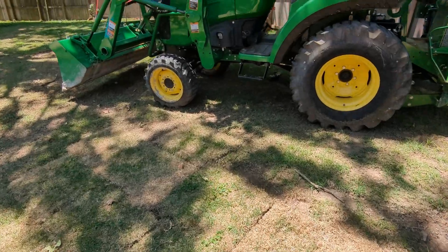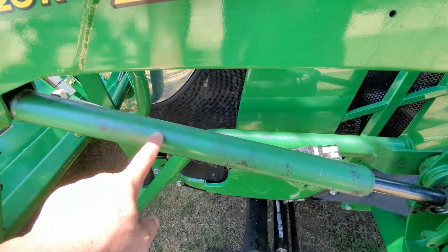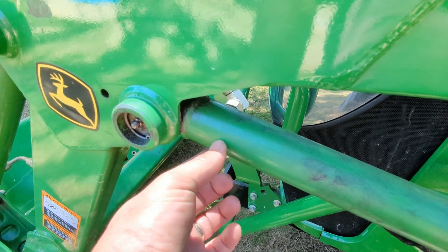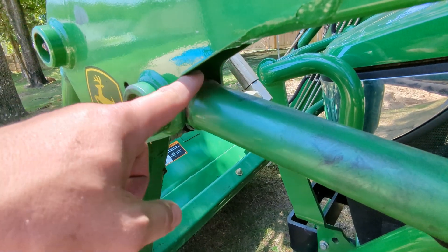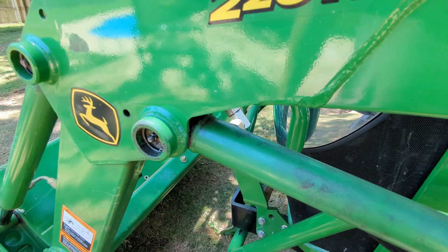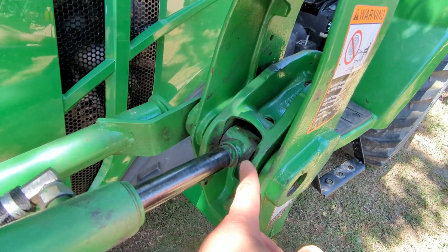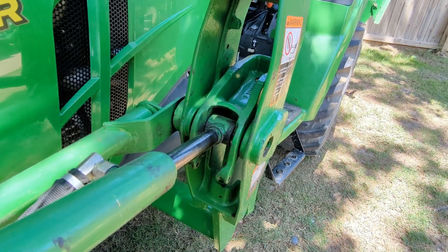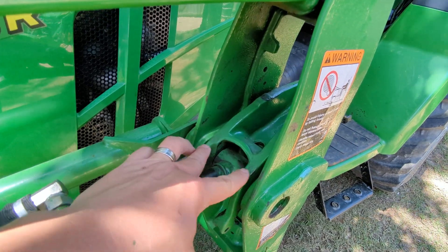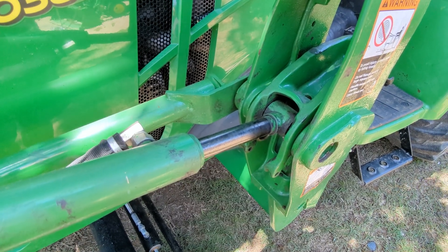I'll take you over here to my 2038. This is the same 1.5 inch bore. You can see the overall width is about the same as the space offered between here, and it almost touches that weld there, but if there's interference it's very little. Same type of quick connects, same limitation. Now on the 3E series tractor, it's not a quick-attach loader, so we've got a lot more room to work with here, and that's why I opted to go with the production model being 2 inch for that tractor.